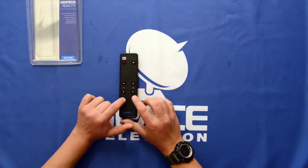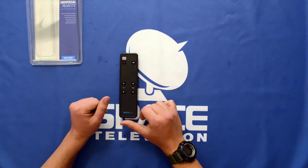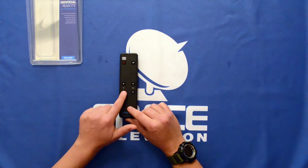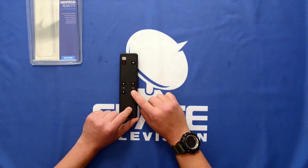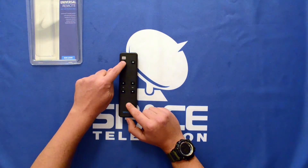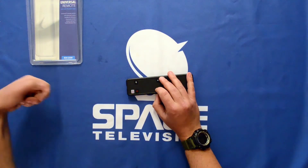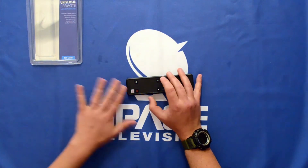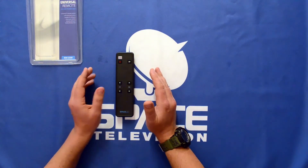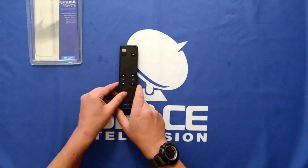What's interesting is that you can program this remote to work with multiple devices. In a hotel environment, for example, you can program the channel up and channel down buttons to control the set-top box — the decoder in the room — and the volume up and volume down for the TV's volume, and the on and off button to only switch off the television. You would take your original remote, press and hold, then simply press the button so that it learns that function. This way, there's only one remote available in the hotel room, and if they take it, it's pretty much useless anywhere else.